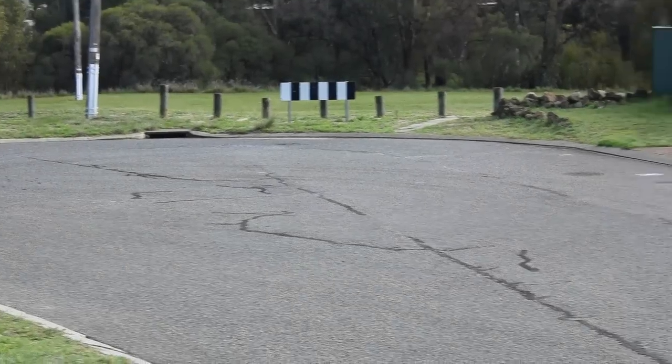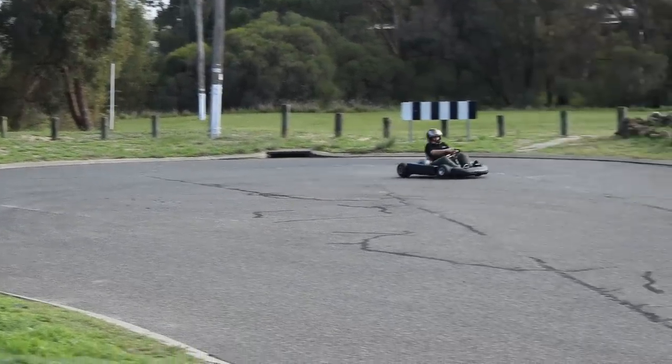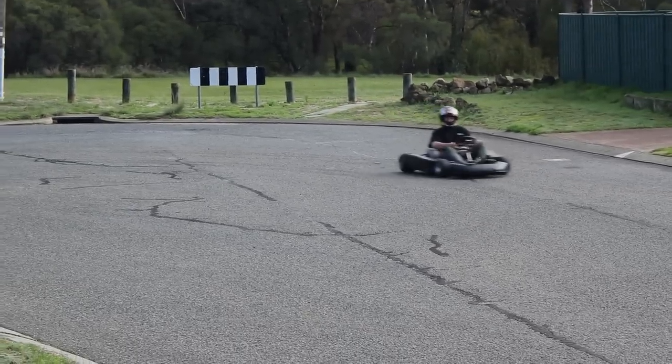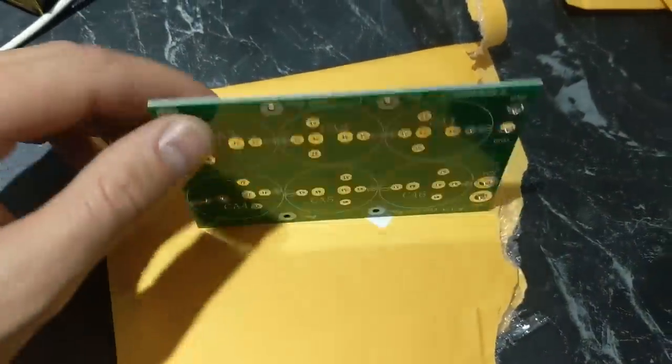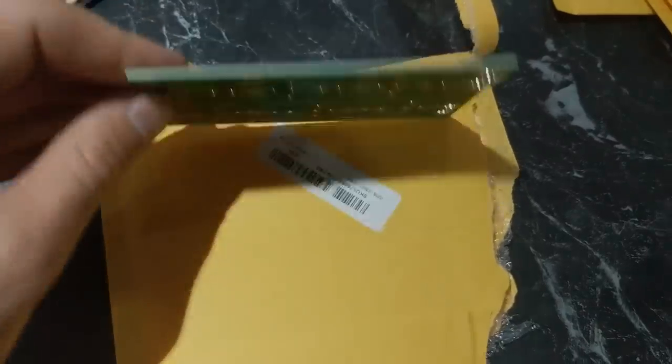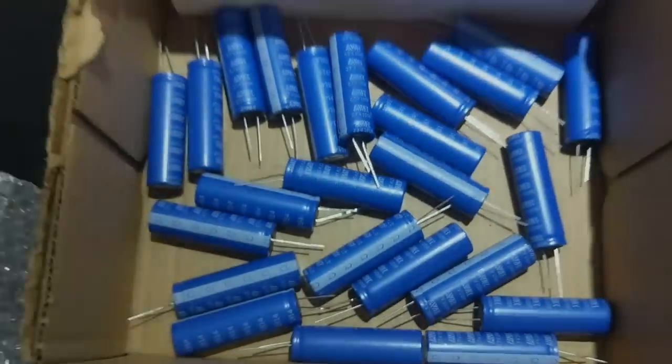The simple answer would be to get bigger batteries, but then I wouldn't be learning anything. I wanted to try another experiment, so I did some research on super capacitors. I wanted to do a primitive hybrid setup, so I ended up ordering four balance boards and 24 super capacitors. These super caps are AVX branded, 2.7 volt, 100 farads.